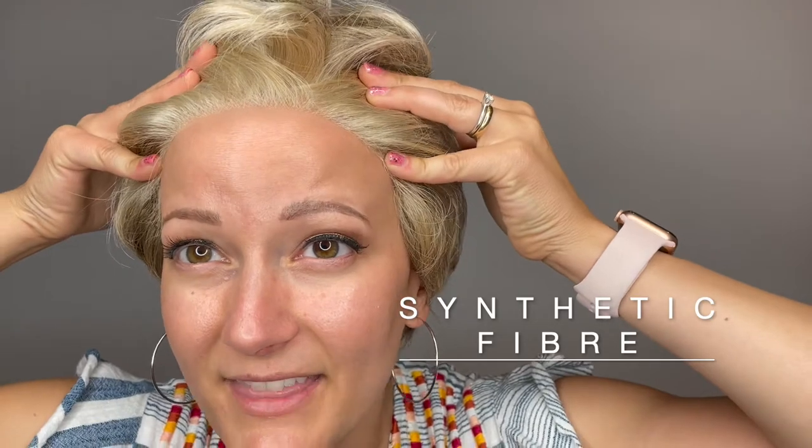She has a lace front section through here to get that really natural hairline, and then she has a monotop section through here, which means you can easily change up that part if you would like and get a nice natural part through there. She does come with that zigzag part right out of the box, but you can always change that up. She has this super fun loose waved look ready to wear right out of the box.